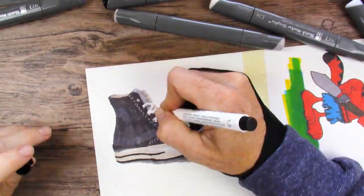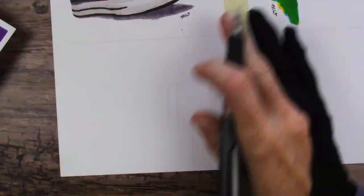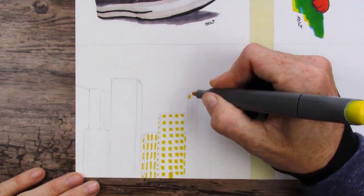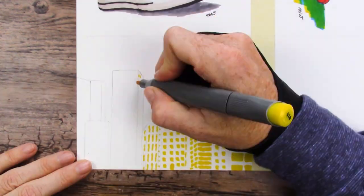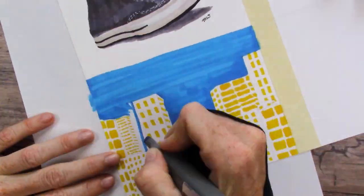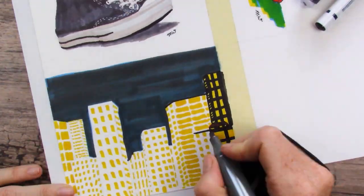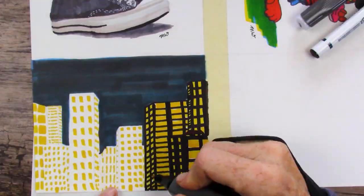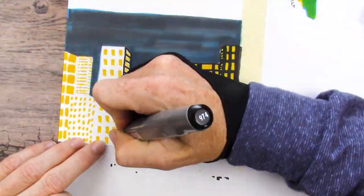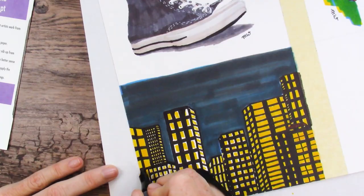I definitely want to tell you that these markers on this Bristol paper were an excellent combination. These markers worked so well — they blended out beautifully, there was no streakiness unless I wanted it. The colors blended really nicely. When I put the cyan on the ground under Garfield and then put the yellow on top, I got a beautiful green. And the cyan and warm gray mixture gave me that night sky. They are going over the top of each other, not bleeding through the back of the paper. They are so smooth to work with — you guys should try them, you'll probably love them.